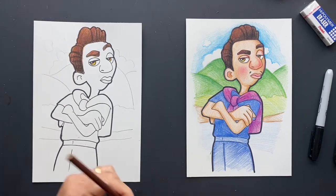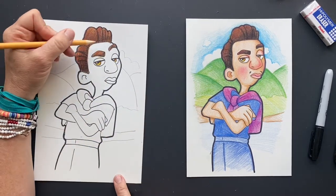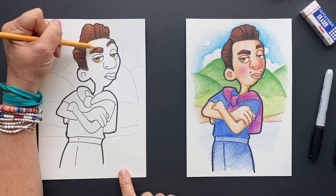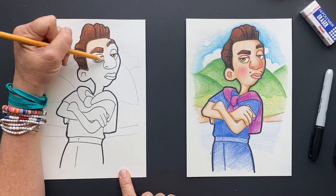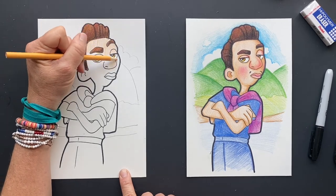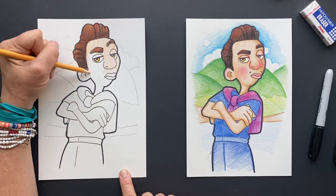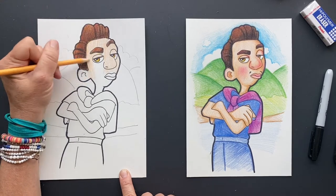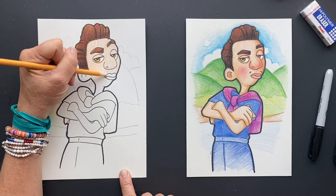That looks awesome. So now his whole face is going to be — he's tanner because he's an island boy. We're going to go over the whole thing first with peach, and then we'll put tan on it and some reds and browns. You can first color it all peachy peachy, because life is peachy. Sometimes my hands get tired from coloring — and you're going to take a little break. That's when you go get a snack, walk around, get some sunshine, some vitamin D.